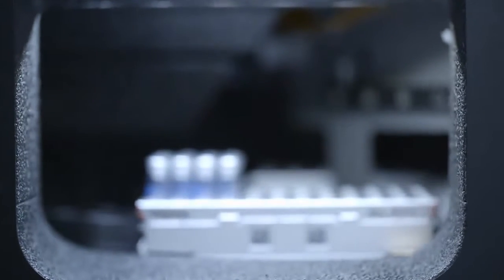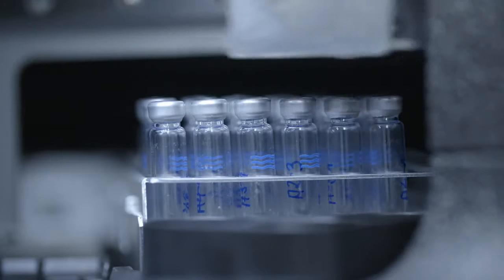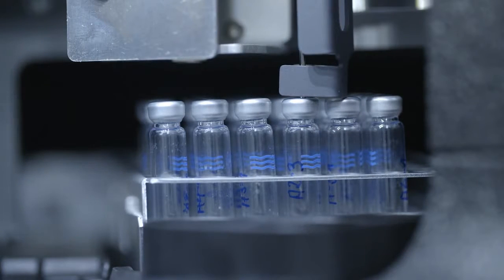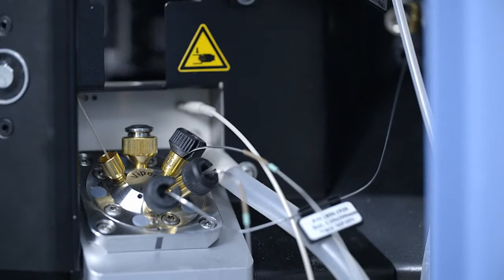My favorite feature is the sample pre-compression because I realized that the sample pre-compression is the major contributor on retention time precision. This is very important, especially in QC departments where you just compare retention times. This intelligent sample pre-compression brings the content of the sample loop up to system pressure before switching the injection valve, and this virtually eliminates any mechanical pressure shock and pressure stress on the packed bed of the UHPLC column. Particularly in biopharma environments there are a lot of quite delicate stationary phases which are really sensitive to any kind of excessive mechanical stress.